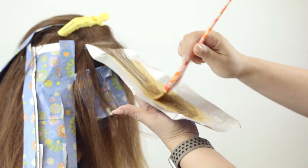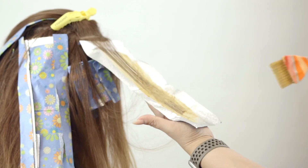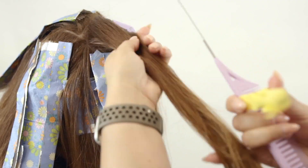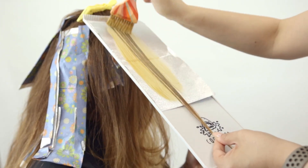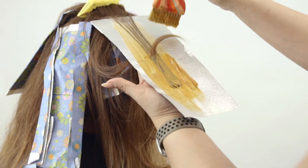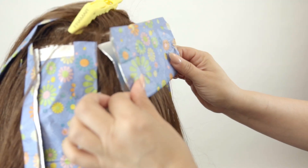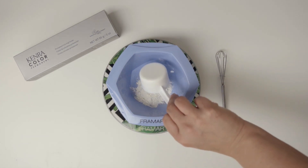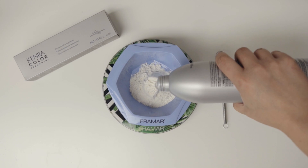Keep in mind, if you want more pops of these copper lowlights you can add more foils — the choice is completely yours in determining how much pop of color you're looking for. The more spread out they are, the more natural it's going to look; the more closely together they are, the brighter your end result will be.